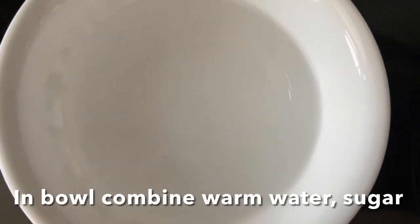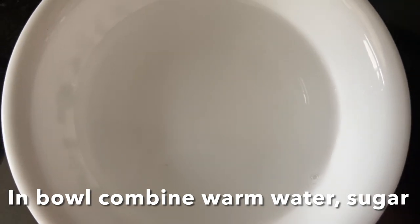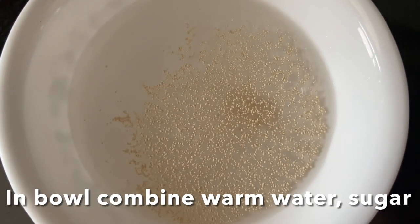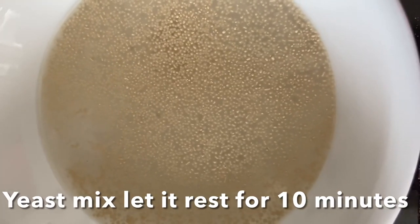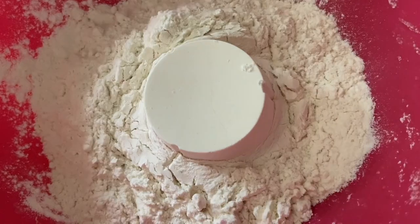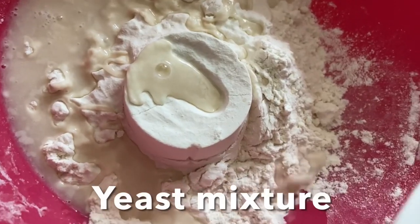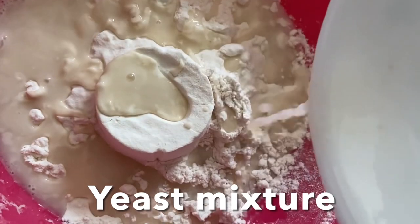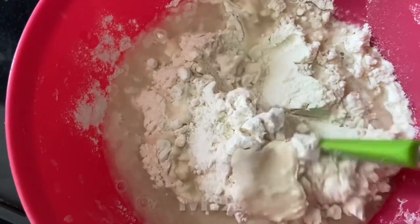Let's make a flatbread dough. Mix in a bowl: warm water, powdered sugar, and yeast. Mix and let it sit for 10 minutes without disturbing. Now in a wide bowl, take all-purpose flour — that is maida — add the mixed yeast water, also enough water, and salt. Mix.